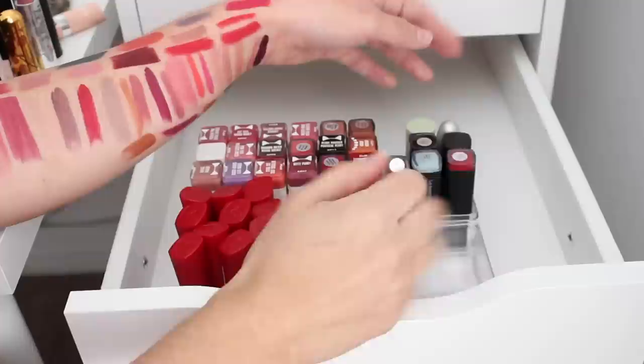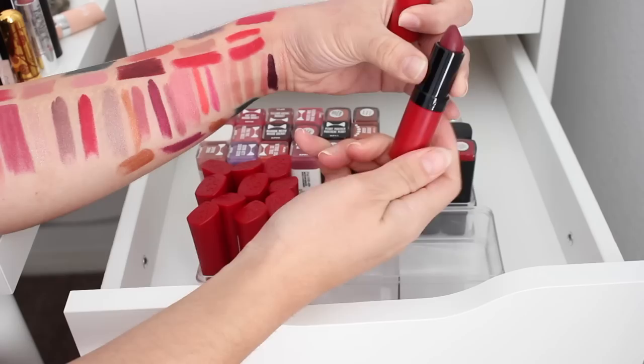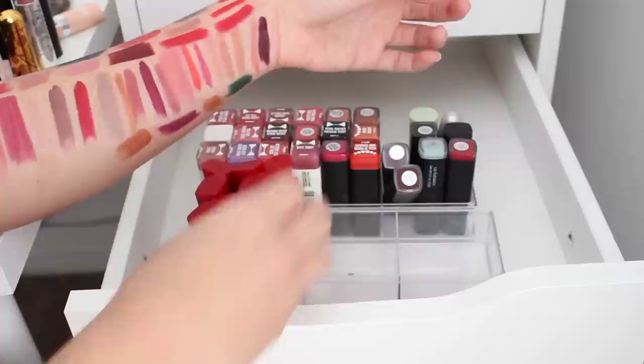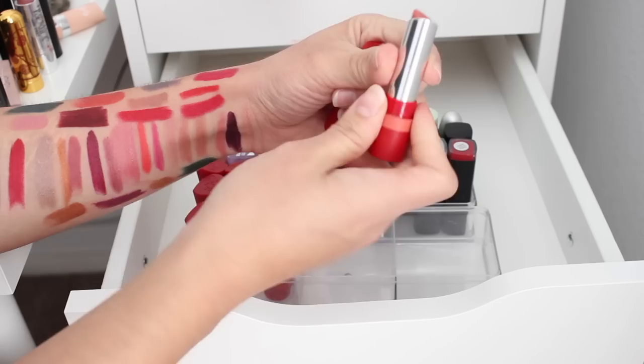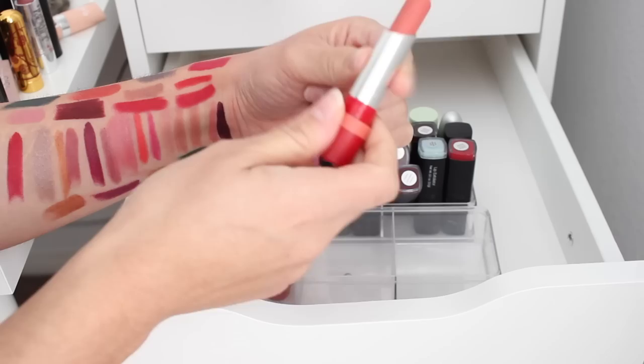Let's move on to our Rimmels. We did a Kate earlier and here's another Kate — shade 107. This one looks like a deep red and it's not exciting, so I'm going to donate it. These are the Rimmel matte lipsticks — I really enjoy this matte formula although these are kind of hard to find. Oh no, this one is broken — it's all backwards in the tube, yeah this one's broken.